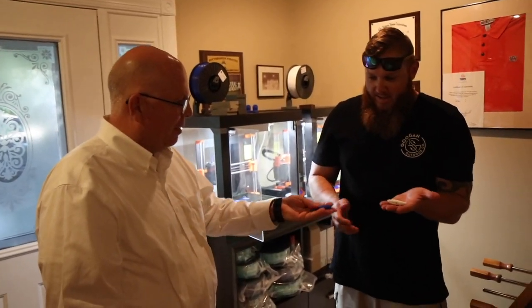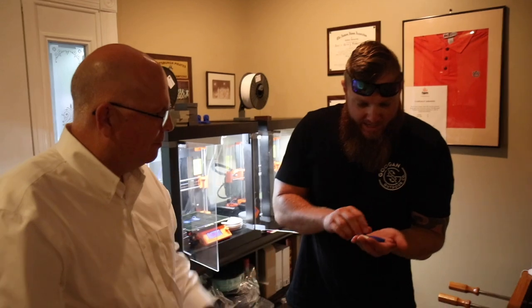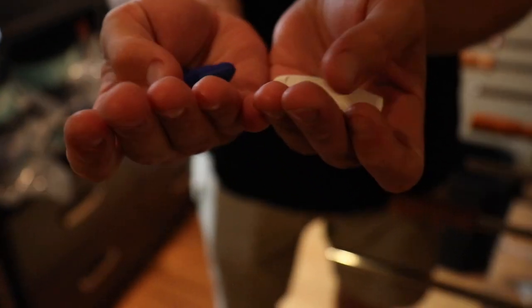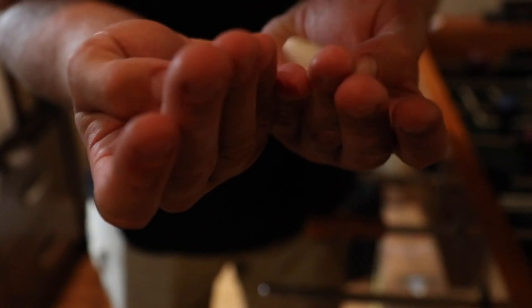Now we just got to go fishing, Andrew. How do these compare to the ones you had made? I think they're sturdier, man. They look pretty good — I can't wait to see what they look like all together.